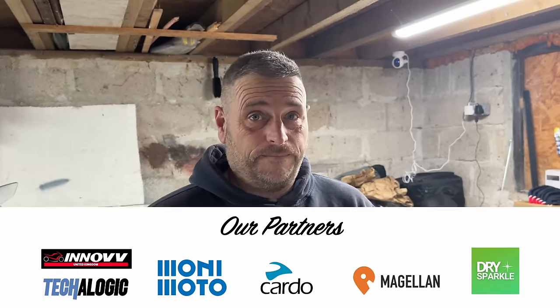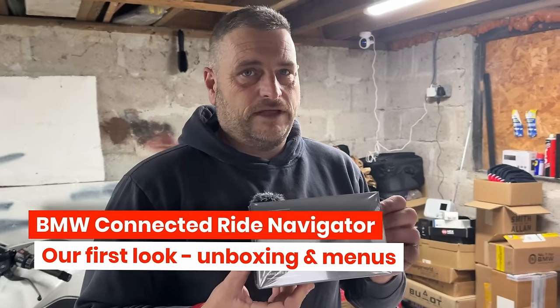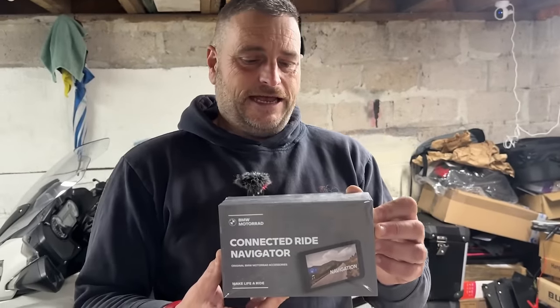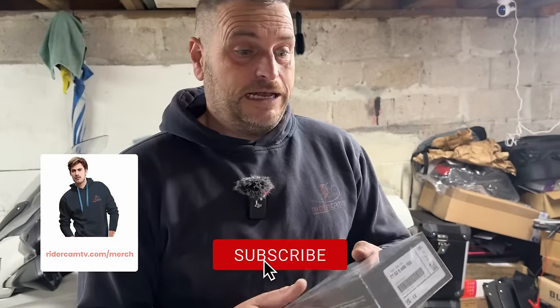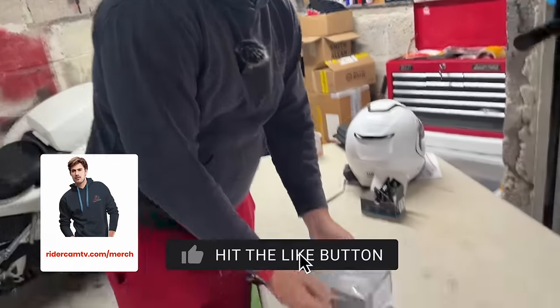We've got something different today - the BMW Connected Ride Navigator. It's hard to see because there's plastic on it, but I'm going to get it out of the box in a minute so you'll be able to see it. We've very, very kindly been lent this by Ocean BMW down in Falmouth so we can have a look at it.